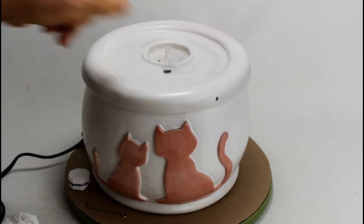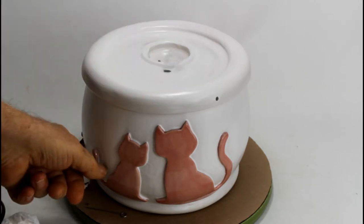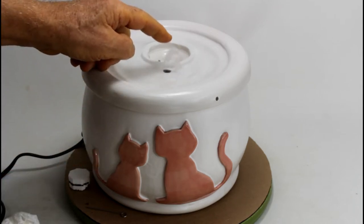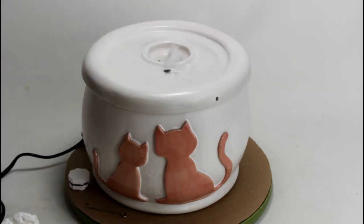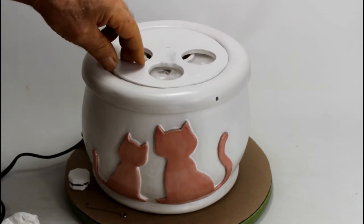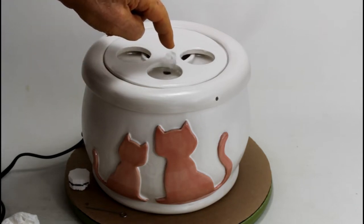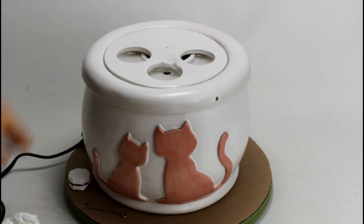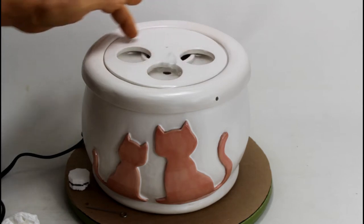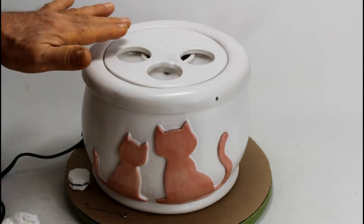Without an insert, it bubbles up approximately three quarters of an inch to an inch. You can dim the pump, and when you control the pump flow down, this bubble will go down. Now I'll put in this insert, and here you can see that you still have a bit of a fountain. The water flows on top of this insert and the whole insert becomes a water surface.